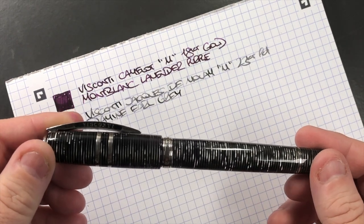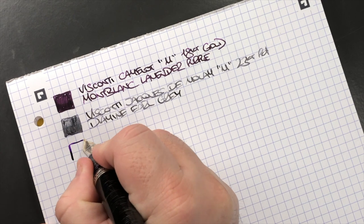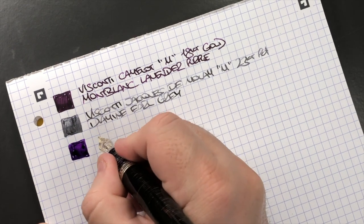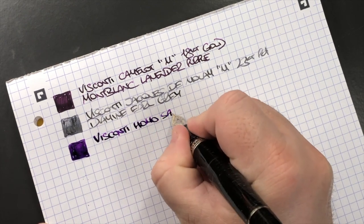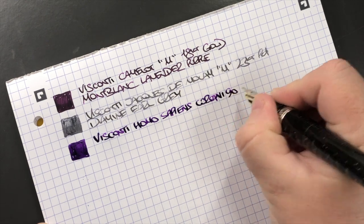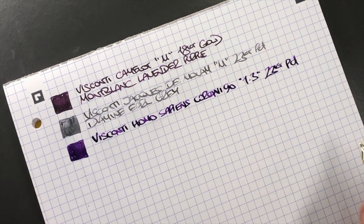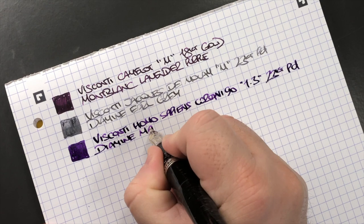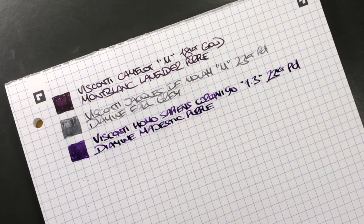The next pen is the Visconti Homo Sapiens Corsani 90 with a 1.3mm stub nib, which puts down a very wide line. It has a 23-carat palladium nib. The ink in here is Diamine Majestic Purple — my favorite purple ink.